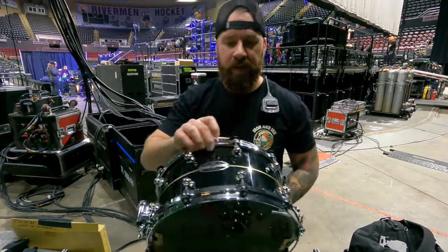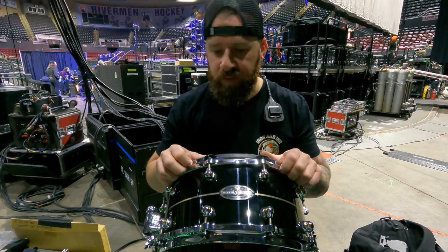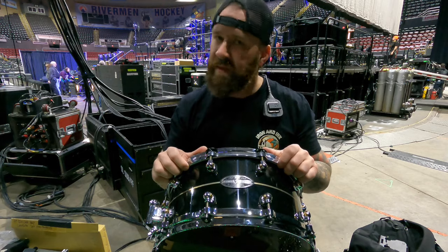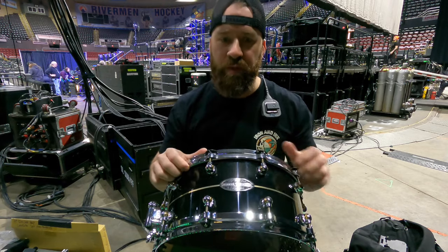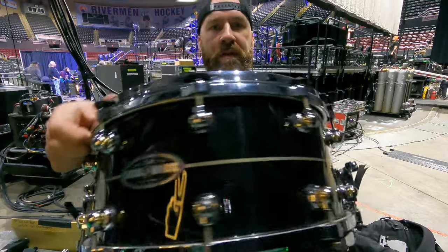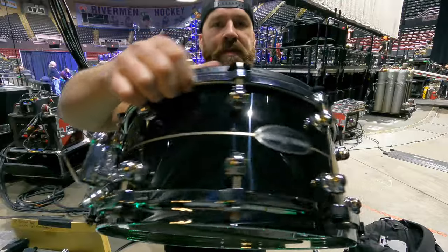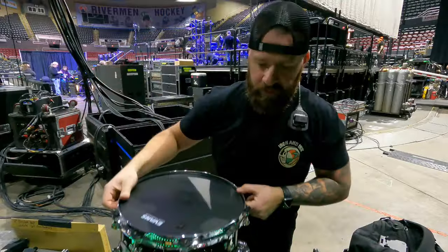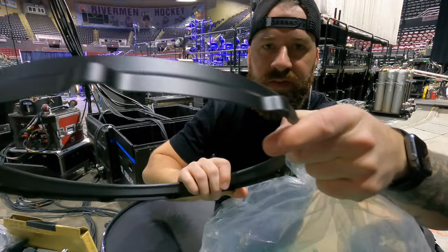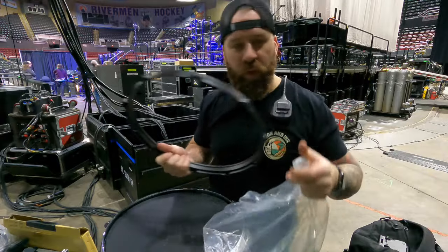Today I'm changing out all the hardware on this bad boy to go from chrome to a matte black Cerakote. It's gonna match the rest of Mike's kit and it's gonna look really really good. That's what it looks like before, with the chrome hoops and the chrome lugs, and we're about to switch it to this matte black finish. It's gonna be sick — stay tuned for the transformation.